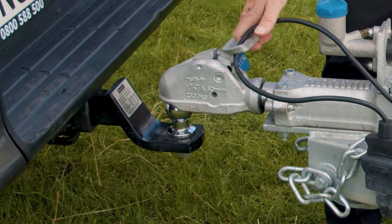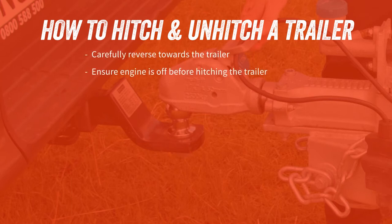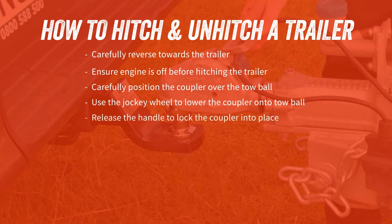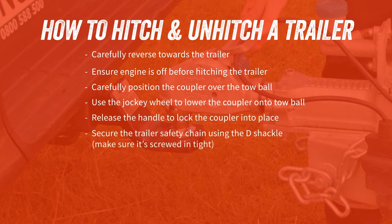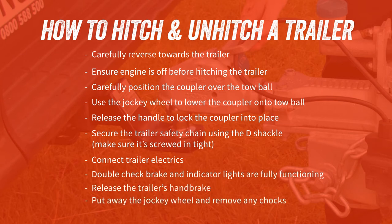In summary, here are the key points to remember. Carefully reverse towards the trailer, ensure your engine is off, and carefully position the coupler over the tow ball. Use the jockey wheel to lower the coupler onto the tow ball, then release the handle to lock it into place. Secure the trailer safety chain using the D shackle — make sure it's screwed in tight. Connect trailer electrics and double check brake and indicator lights are fully functioning. Release the handbrake, put away the jockey wheel, remove any chocks. To unhitch, simply follow the process in reverse.